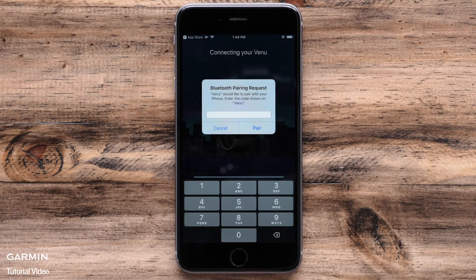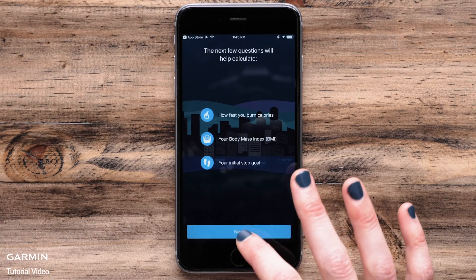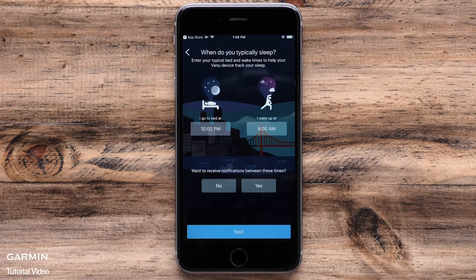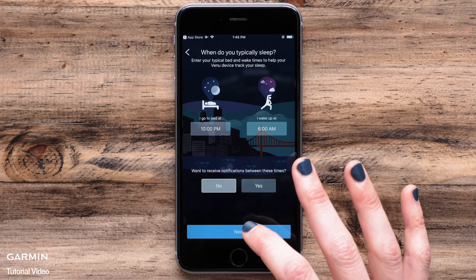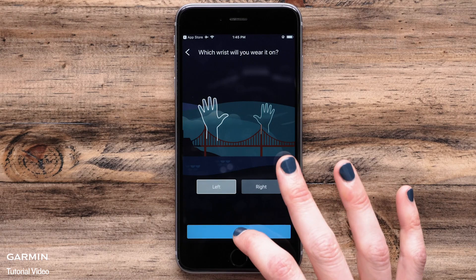Touch connect when your watch is found. You will then be asked to enter or confirm a passcode. This will be displayed on the watch. The app will then walk you through the setup process. You will be asked to enter or verify some information such as sleep times, physio true-up preference, and which wrist you wear the watch on. Make your selections and then touch next at the bottom.